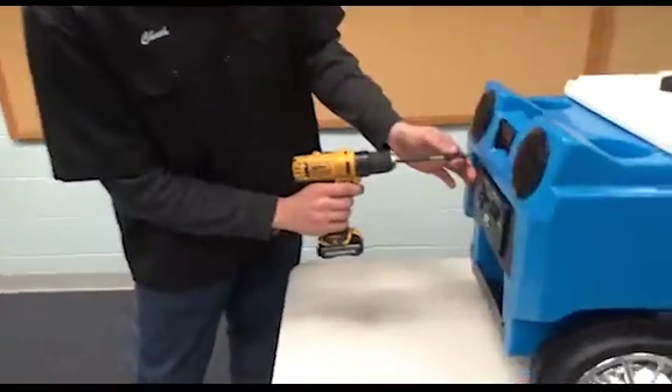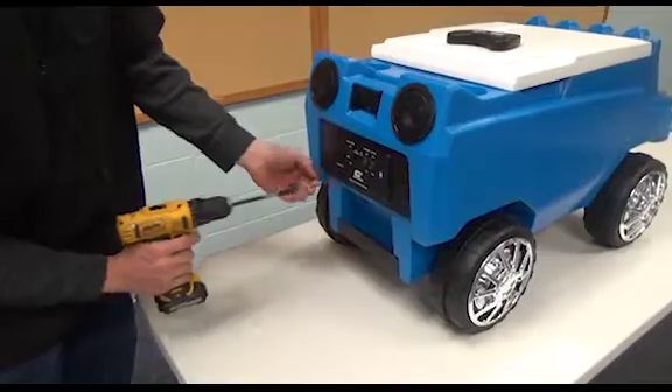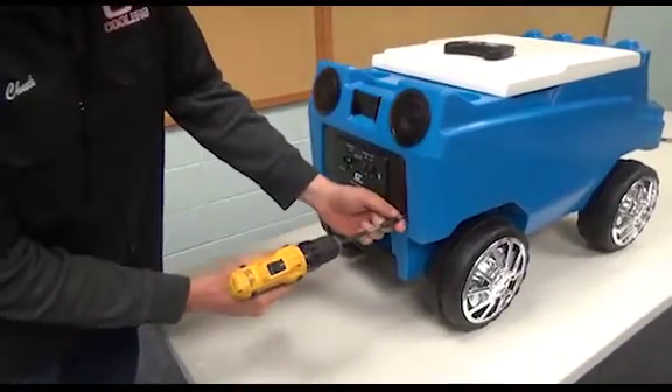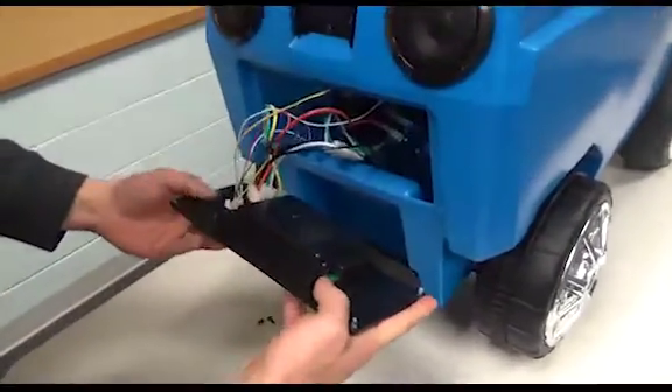So I'm going to start off taking off the outside screw. Some things you're going to look for: